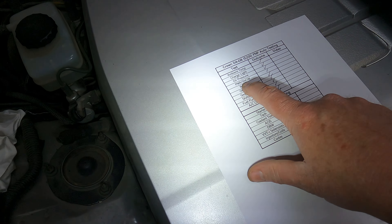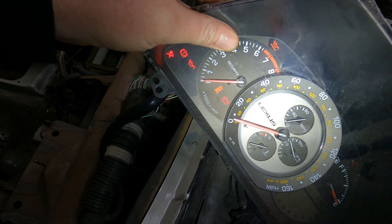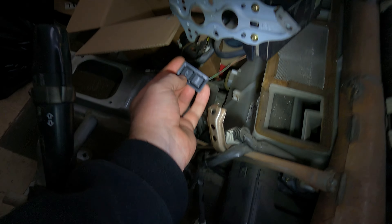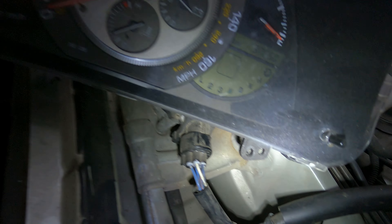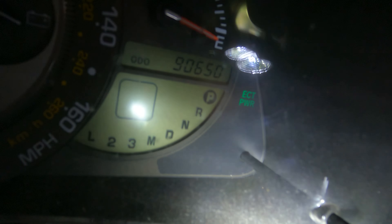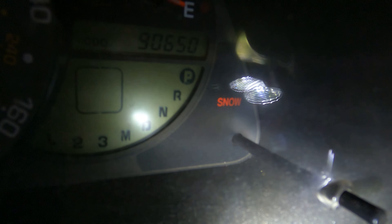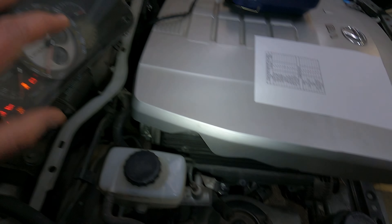Now we're going to look at the power and snow mode. I've had to make a little adaptation on the IS200 manual shifter because it doesn't have power mode, only snow mode. When I press power mode — power mode activates; turn it off and it goes off. Press snow — snow mode activates; press it again and it goes off. Power mode and snow mode are both working exactly as they should.